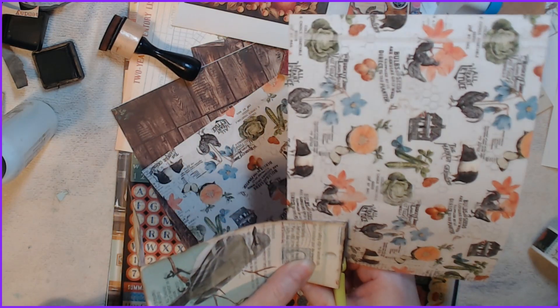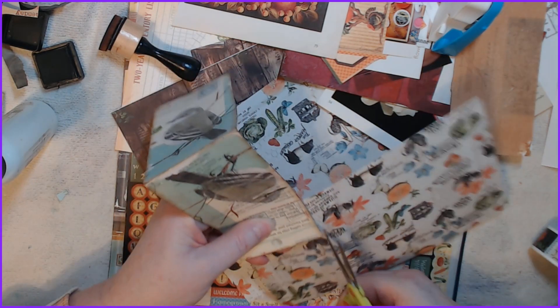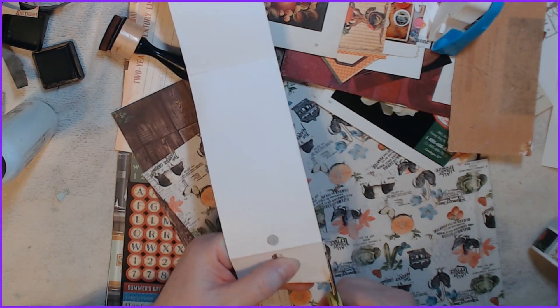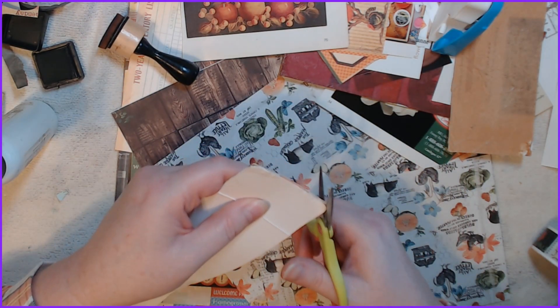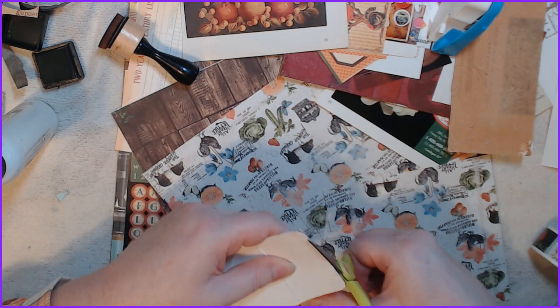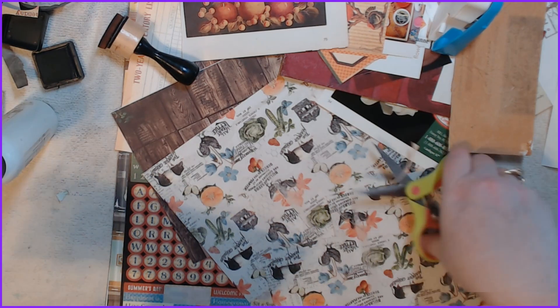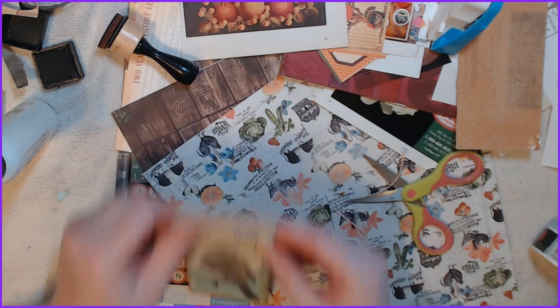Since I've started making this journal I now have very little space to work in because I have things everywhere. I have to clean my desk up and put everything in a basket so it's all neat and tidy. You can see this is already rounded so I'm just going to cut around the round. Yes, that looks much nicer! Let's ink that.